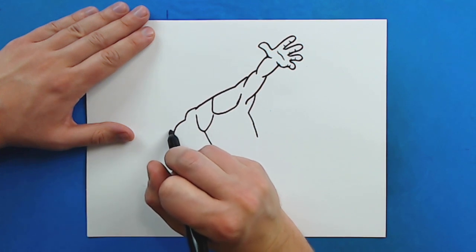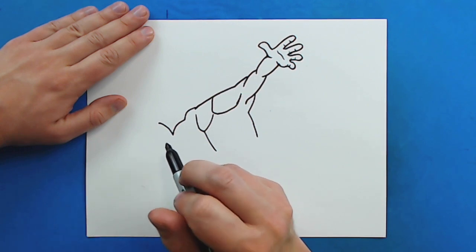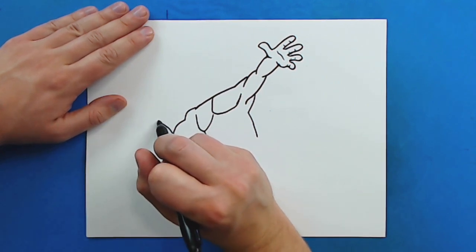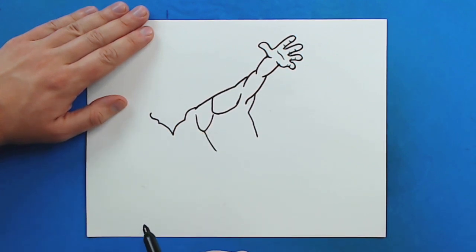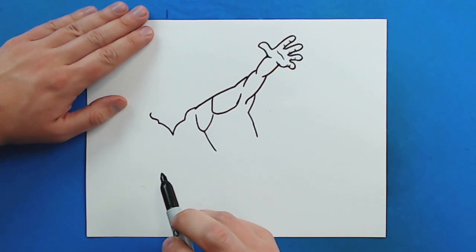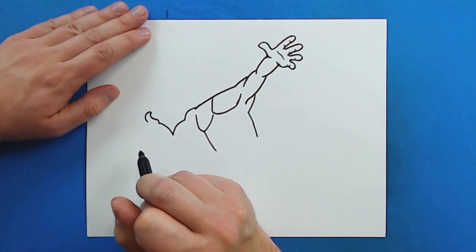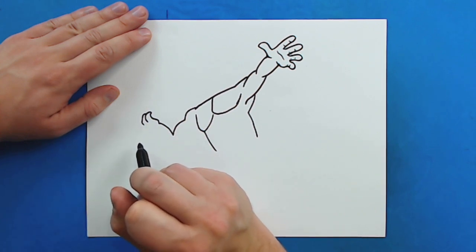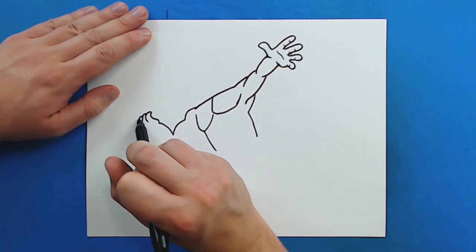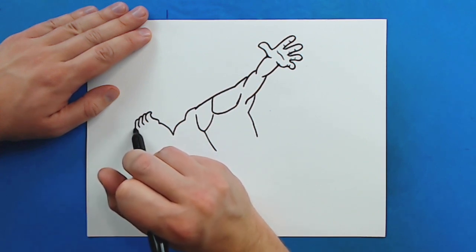I'm going to curve this line up for his arm. Then I'm going to make a little line that goes out, curves in, and then comes around like this — kind of like a little hook shape. Then I'm going to curve this back around for a finger, and then draw another one, put one right here, and then one more here.